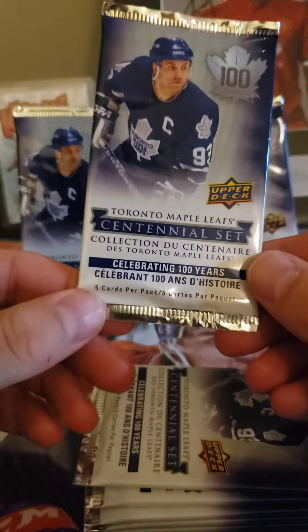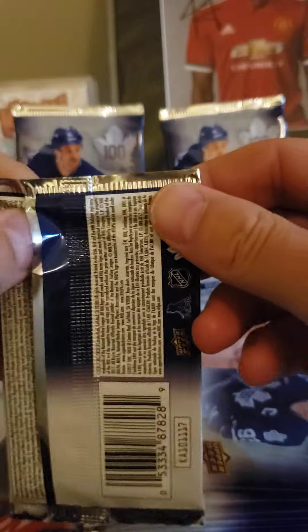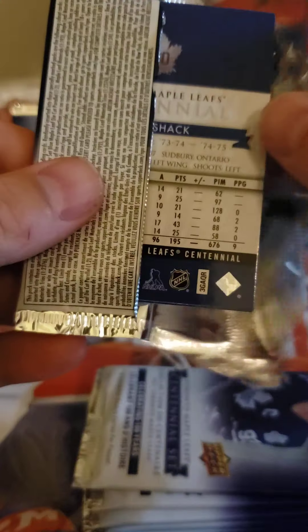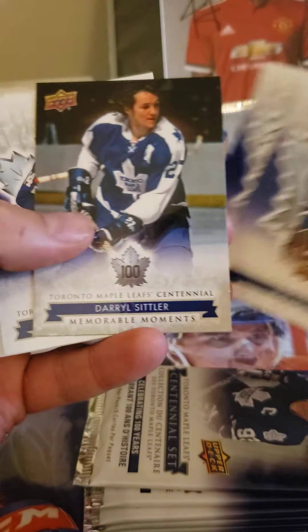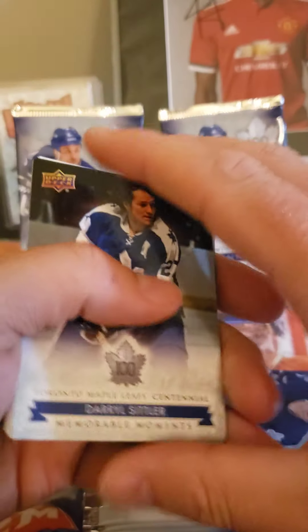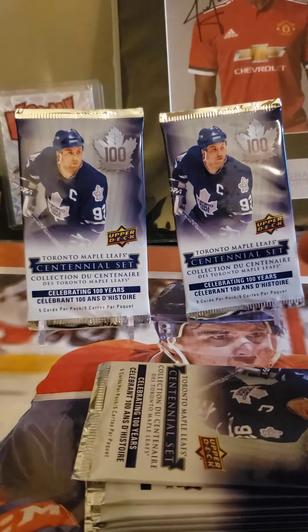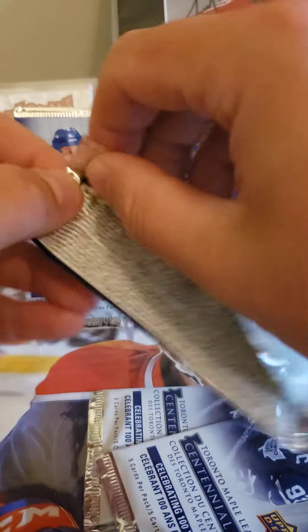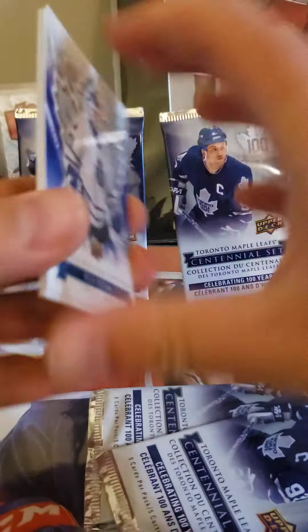I found some older packs — they're from 2017, so about five years old. I'm a Leafs fan, so these are a lot of fun to rip. You can get autos and redemptions that Upper Deck will actually still help you out with. The base checklist is 100, it's a nice card. Let's see if we can get anything new to finish the set, which I've very slowly been working on every time I get a few of these.